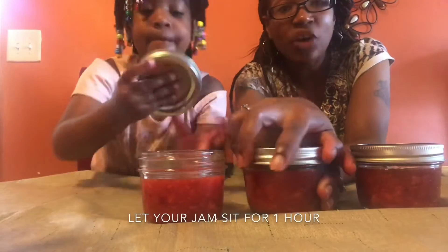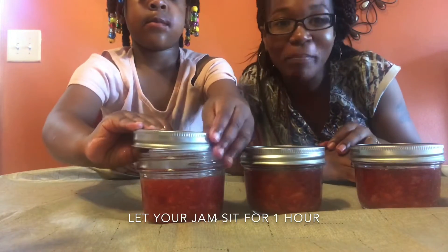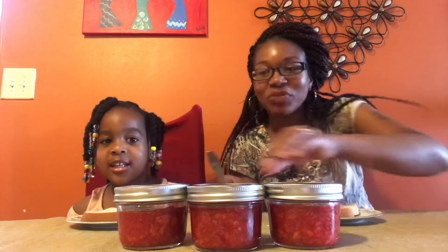Okay guys, we're going to close our jars up and we're going to see you in about an hour. Hey guys, it's been about an hour and now we are going to try our strawberry jam. We're so excited — our strawberry jam has been sitting out for an hour!